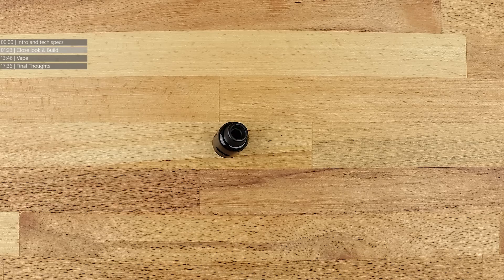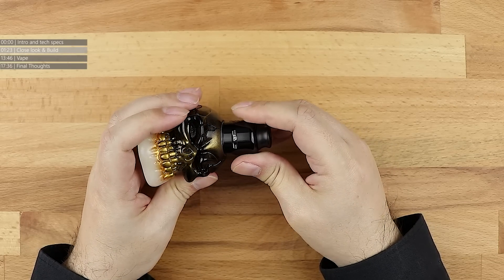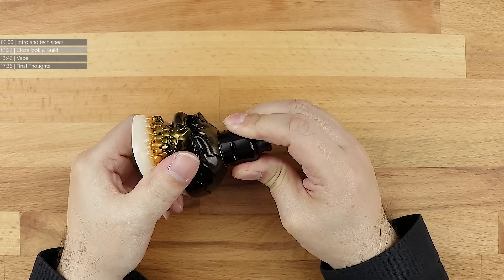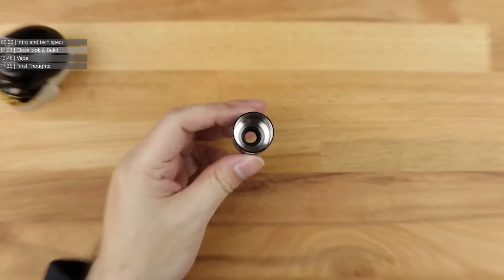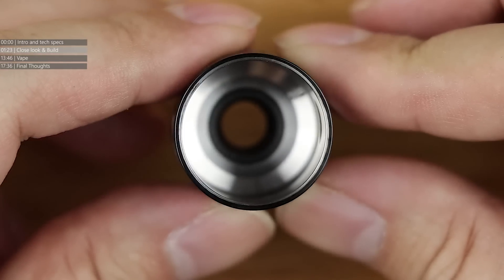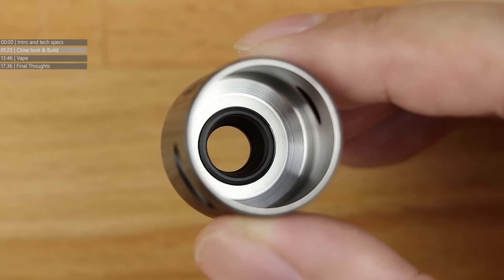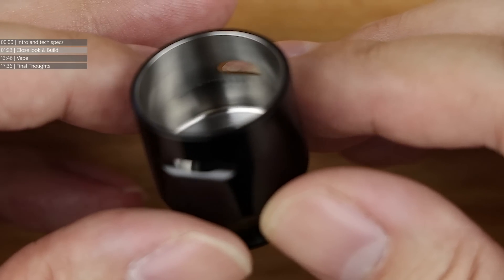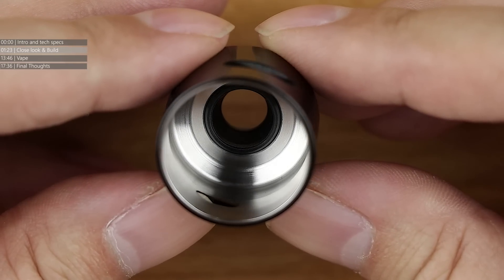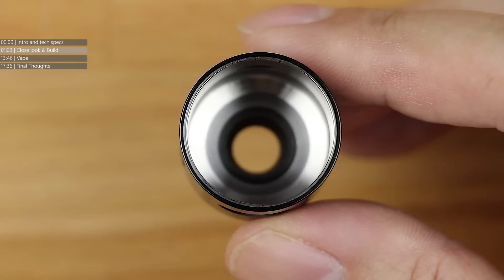Let's pop the top cap off of this thing and have a look at what's actually going on inside. It's a full side turn, which means you've got to twist the entire top cap round to get the airflow working. Popping the top cap off - that is a damn good finish in there. It's partially domed, or more of a step dome going on at the top of the cap, in order to get a little bit more flavour concentration in there. That's a very clean looking cap.